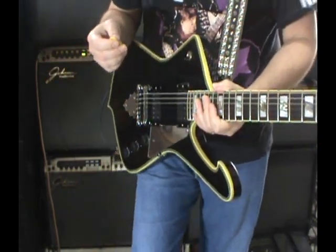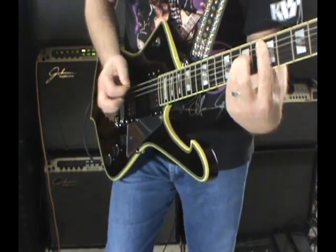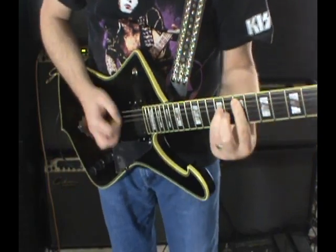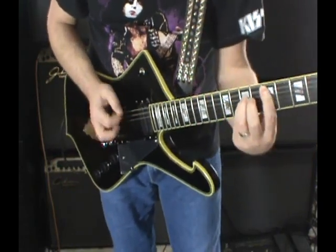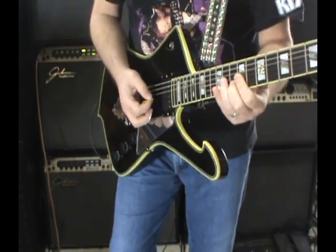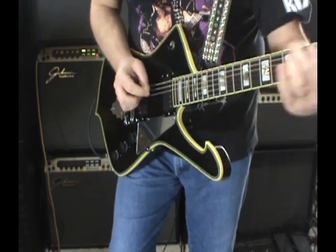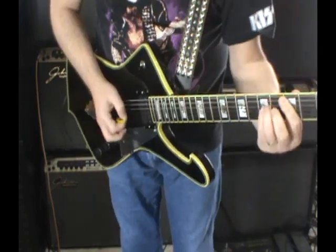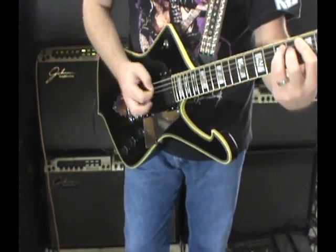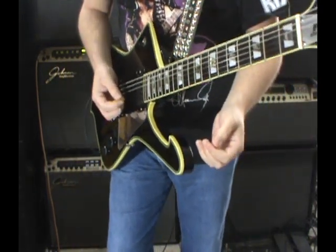Let's go to just straight distortion — going to the V2 in the bridge. Going back to the Elder album with a little 'I' — if you remember that song. It sounds like it's supposed to.